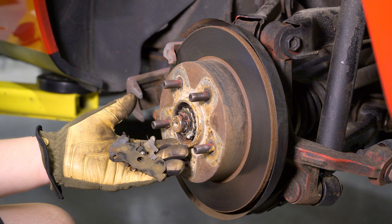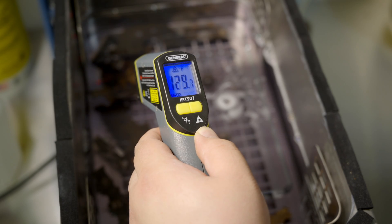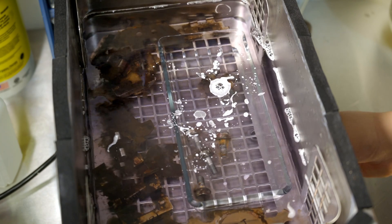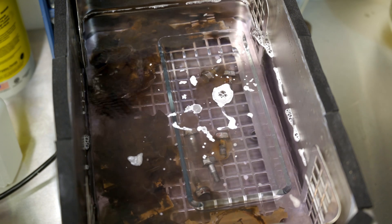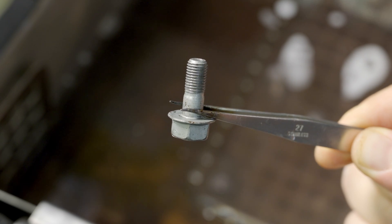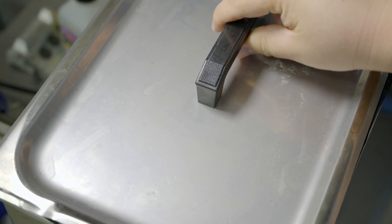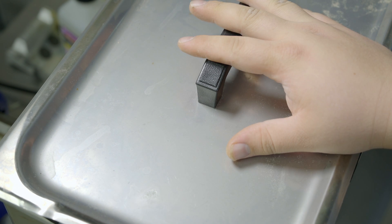Let's take this stuff and throw it inside our ultrasonic machine. We've got our ultrasonic hot water bath — it's about 130 degrees in there. We set this for an hour. After even just a couple of minutes, this bolt looks almost new already — that water gets dirty fast. With the cover on, we're going to let this thing run for an hour and come back to nice and clean parts.